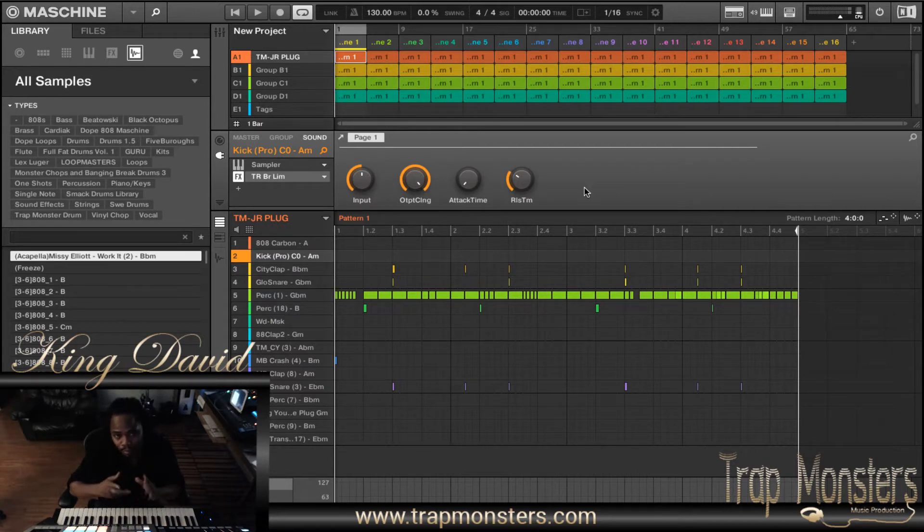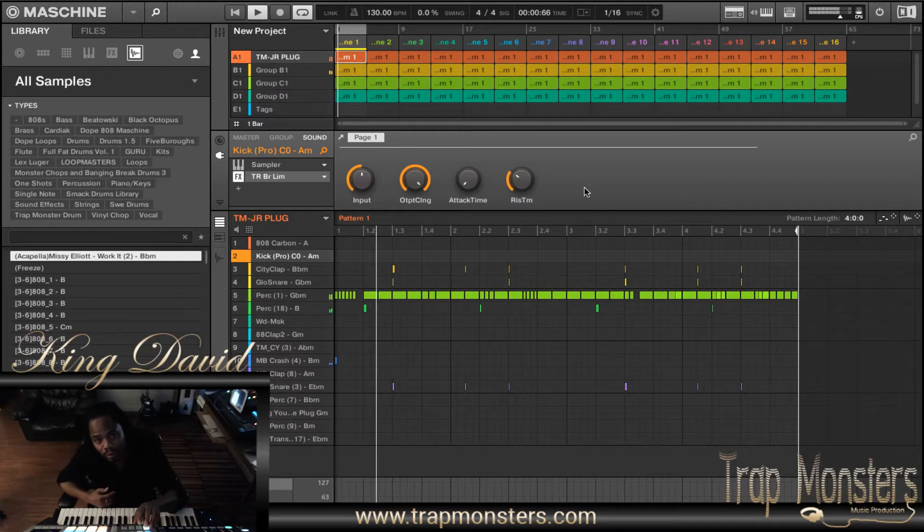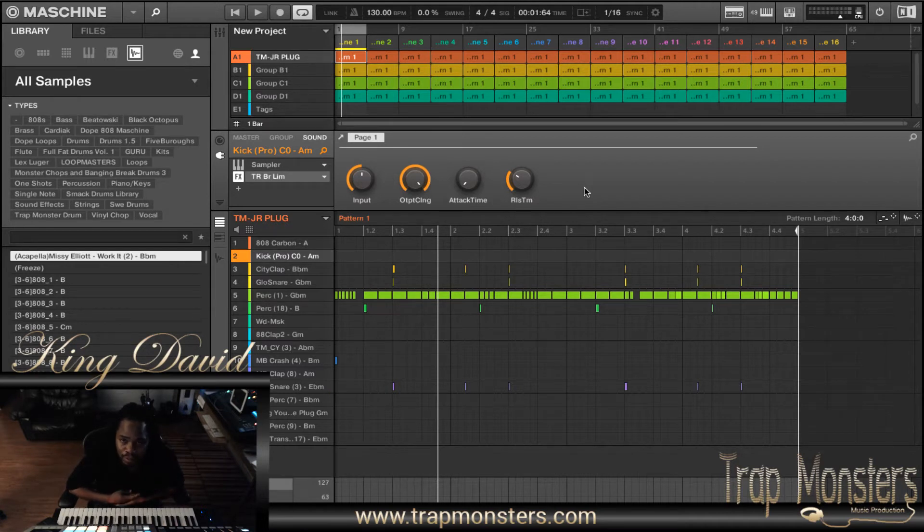So I'm in a blank template. I just started something. I'll let you hear it real quick. Basically that's how I have it right now, but I just did this for the purpose of this tutorial right here.